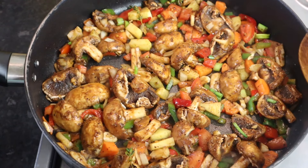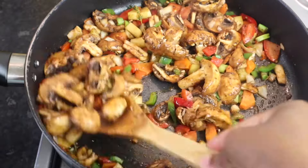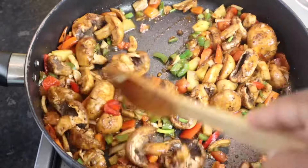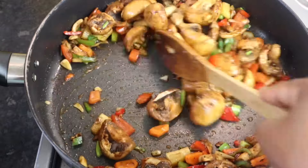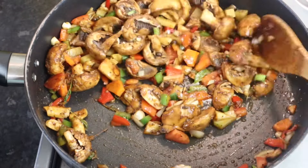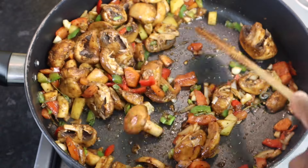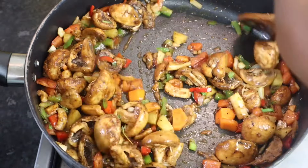After a minute this is what it looks like. I'm gonna leave it for another minute — the smell is just amazing.